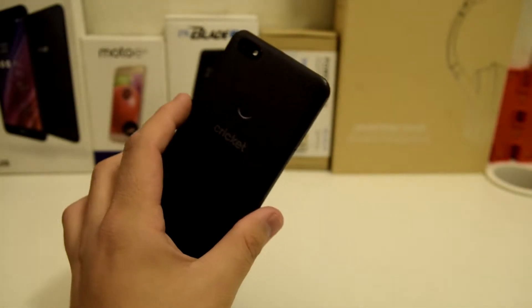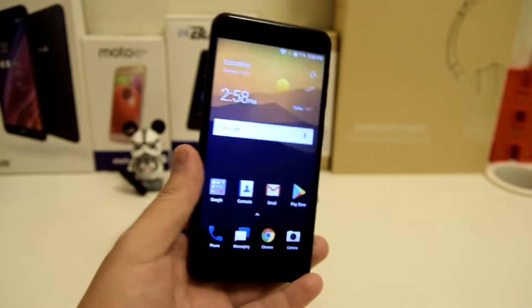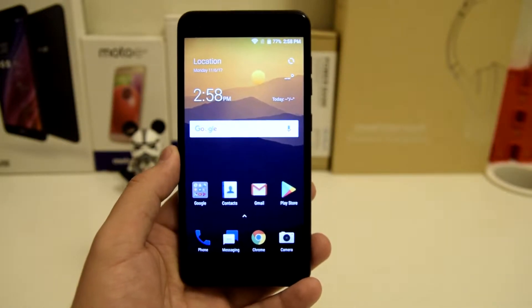What is up everyone? Stefan here from TechRight. Today I'll be showing you how to block numbers on the ZTE Blade X from Cricket Wireless.